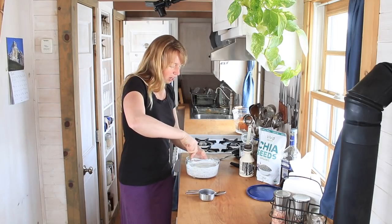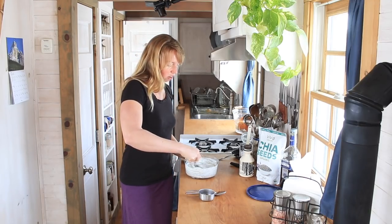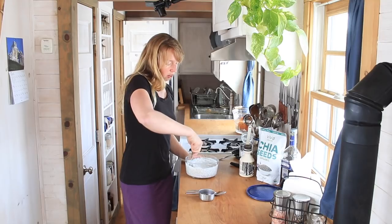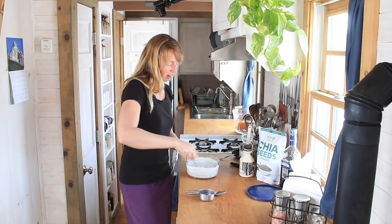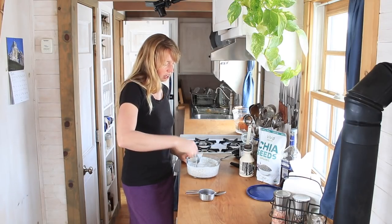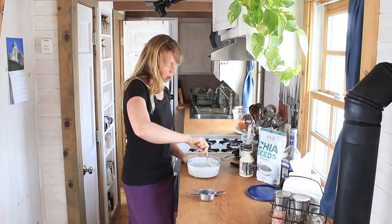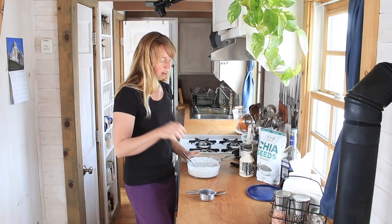Now you can probably see how this has already started to thicken and parts of it are getting chunky. So I want to make sure I get my maple syrup and vanilla — that scent of vanilla and coconut is just lovely — all thoroughly mixed in there, because this is already getting thick. We're going to give it a few more minutes to set up to make sure there's no dry lumps of seeds in there.